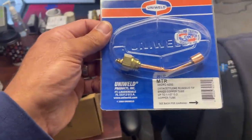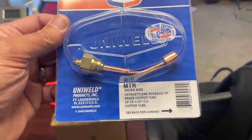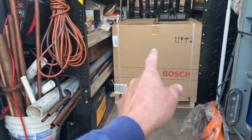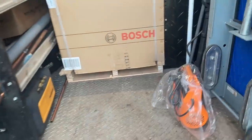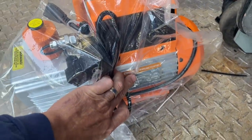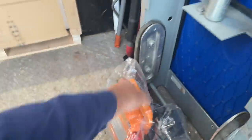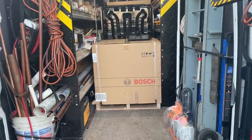We're going to use my brand new brazing tip — this is the rosebud, as you can see — and this does up to inch-and-a-half OD copper. We're going to use this today and try out the Hot Block and the Wet Rag in this Bosch IDS 2.0 that is already loaded up in the truck. We're also going to use the vacuum pump by Elitech, the SVP7. Stay tuned guys, it's going to be a great day. The air handler unfortunately is in a very, very tight attic, but we'll make it happen like we always do.